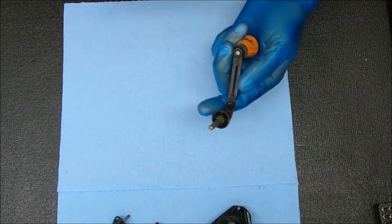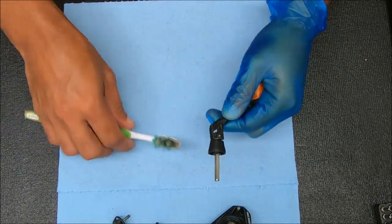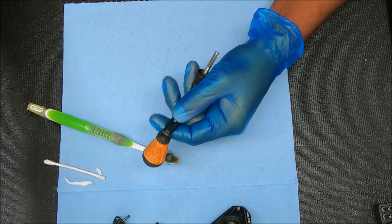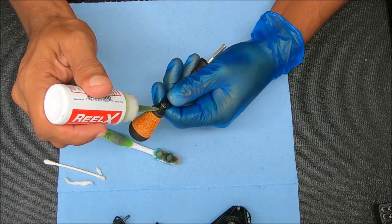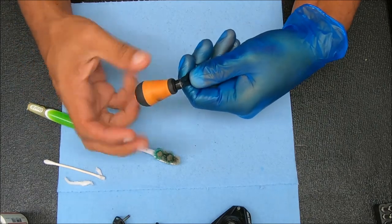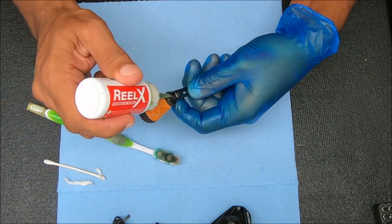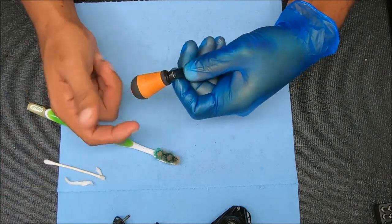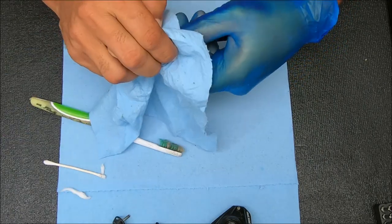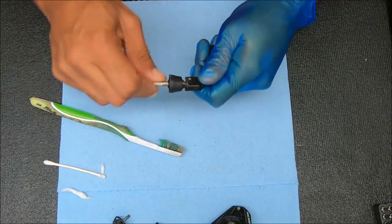We're not going to do much to the handle — just clean it off a little bit. We're going to stick some oil right here and just spin that to work it in.